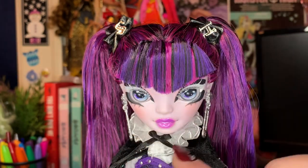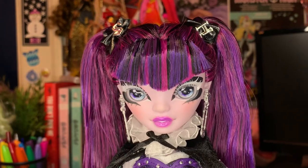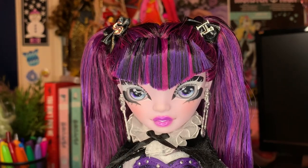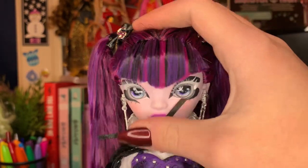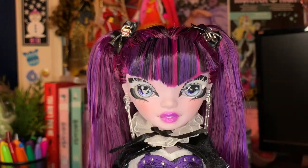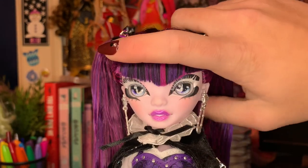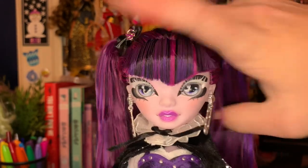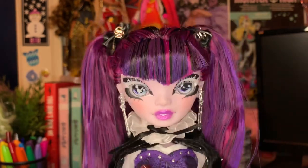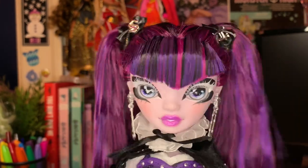The bangs are kind of a V shape and they're not the nicest. When I was looking for this doll in stores, I was trying to make sure that her bangs weren't flying up because I saw so many of this doll with bangs that weren't done nicely, but this is definitely the best one in the store. They're not perfect but I can definitely gel them down and trim them in the future. For now, I don't really mind it to be honest.